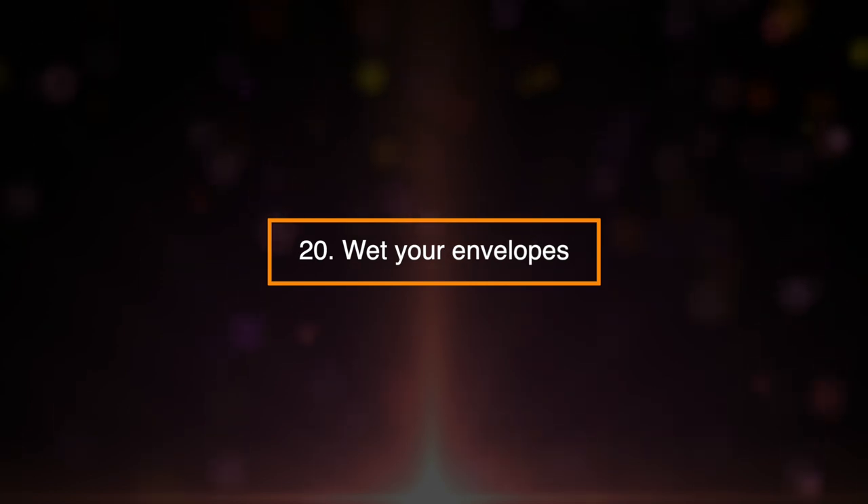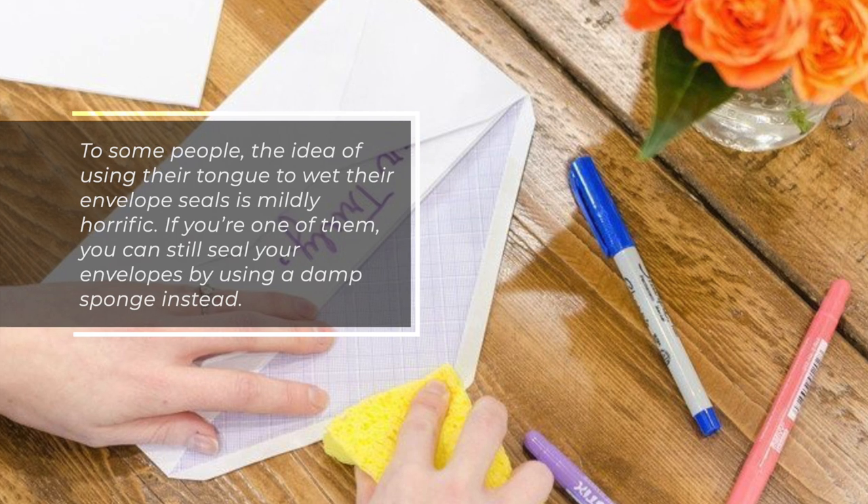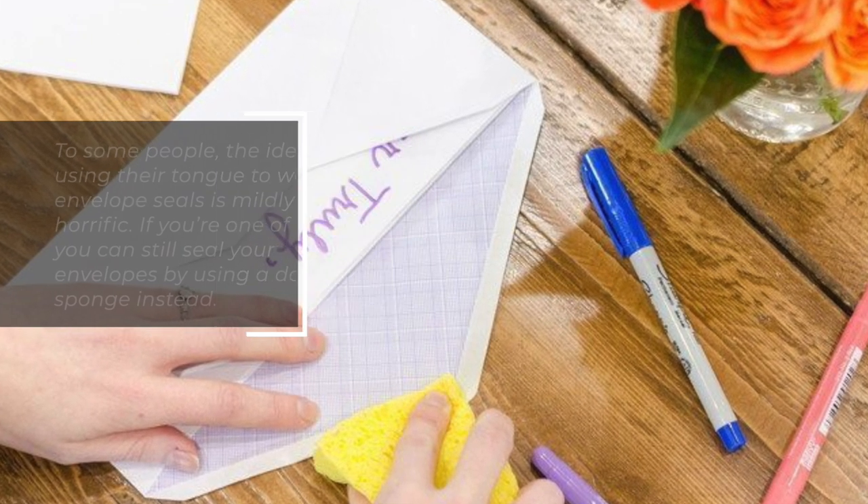Wet Your Envelopes. To some people, the idea of using their tongue to wet their envelope seals is mildly horrific. If you're one of them, you can still seal your envelopes by using a damp sponge instead.